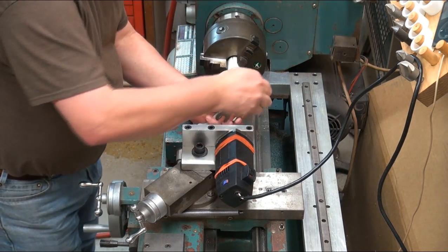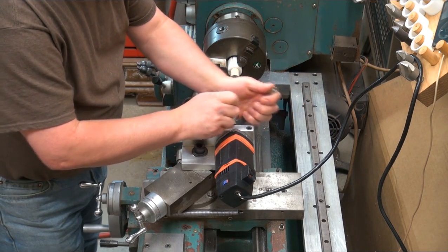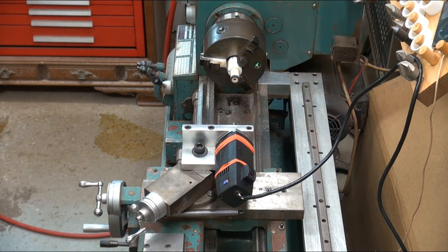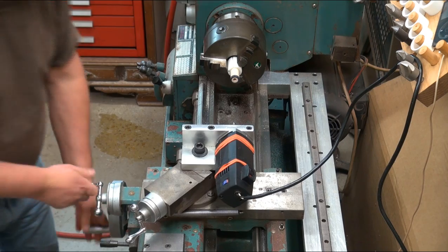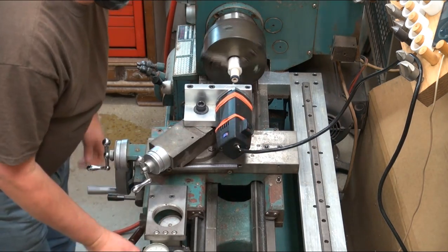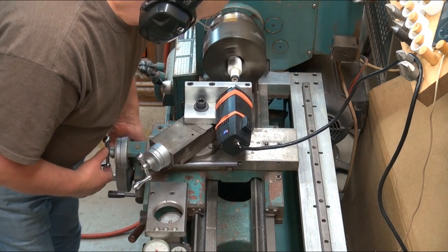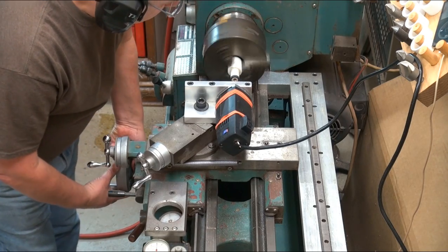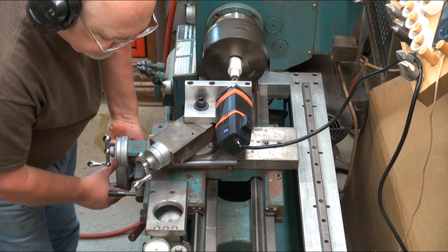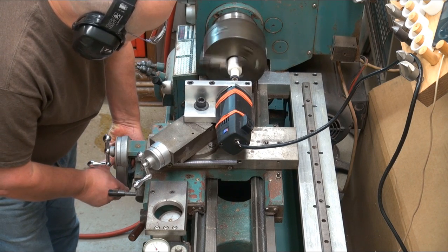The last step is to clean up the threaded hole. I switch to another tool so that I can chamfer the outside of the threaded hole. I already know the depth I want to go after touching up, and this shaft is done on this end.